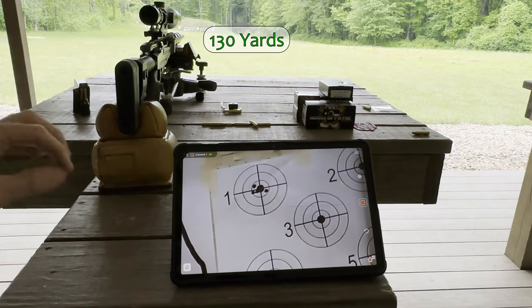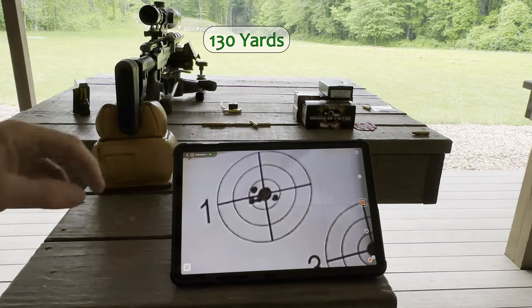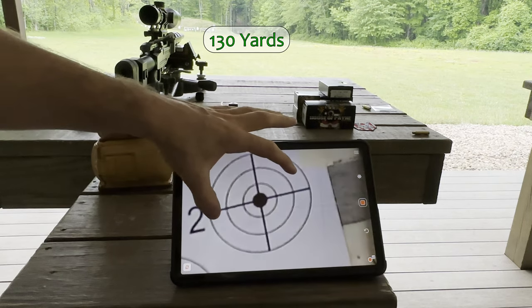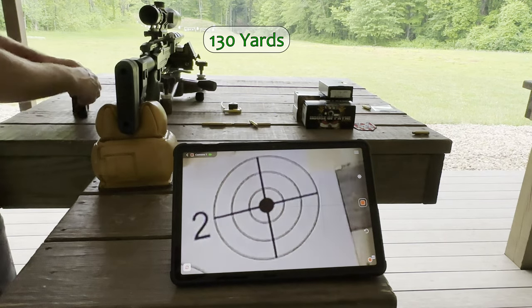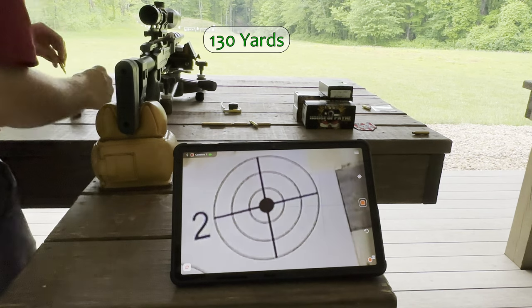Not too bad — that's under an inch. I want to do it once again just to make sure. I'll take my time this time and slow it down a bit.